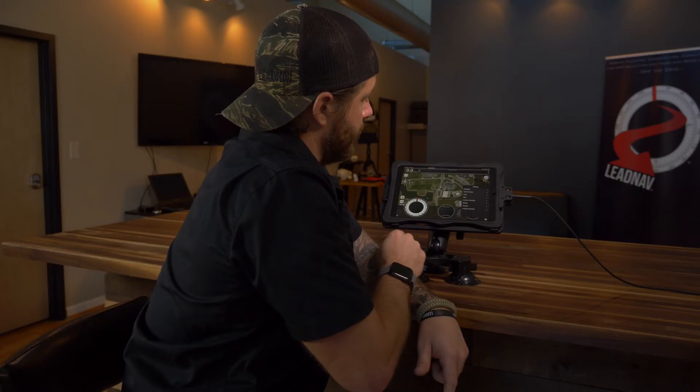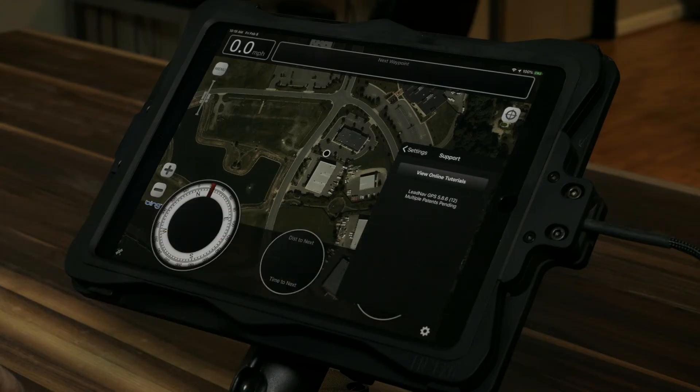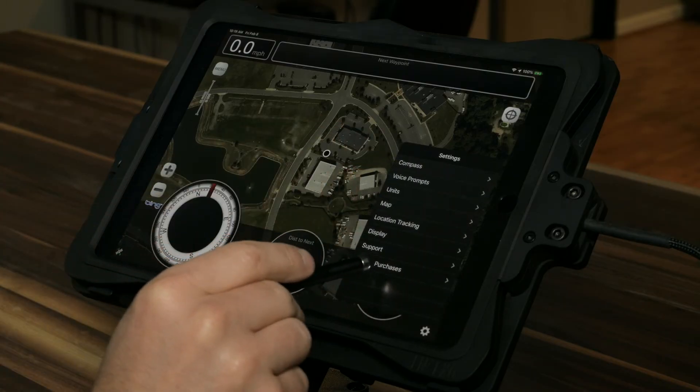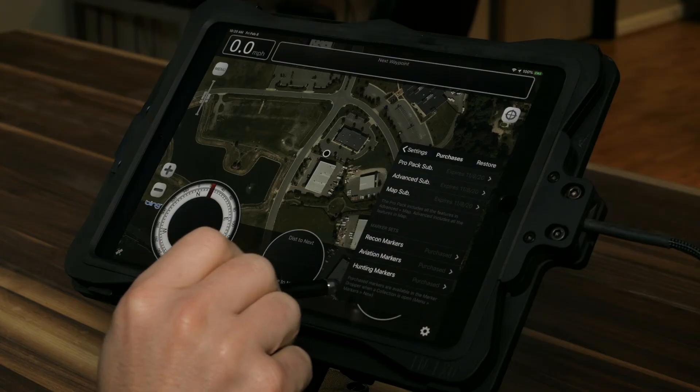We're going to go through the different settings as we go through the classes, but a couple more up front. Down here you have support — this is how you get to our online tutorials, and you can also see the current LeadNav GPS version you're running. Down here is in-app purchases, which is how you would subscribe to the in-app subscriptions. You can see your current expiration date. Just make sure your expiration date isn't going to fall on one of your main events — before your trip, when you're at home doing your initial testing and updates on LeadNav, make sure you update that subscription before you go on your trip.